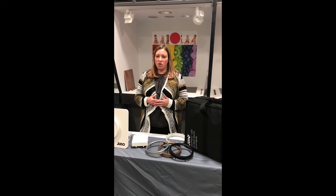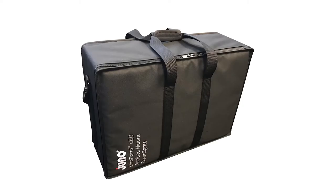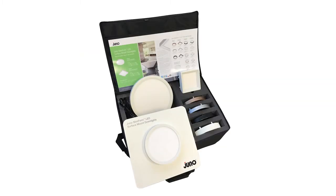Now let's take a look at the contents of your Juno Slim Form sample case and how you're going to use those contents to talk about the product in front of your customers. All of the Juno Slim Form samples are shipped in this nice black Juno fabric bag, complete with a shoulder strap and a handle so you can tote it around very easily. Inside the case are nice foam cutouts so it also protects the fixtures during shipment.